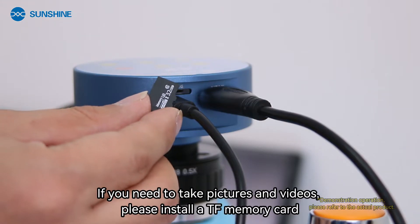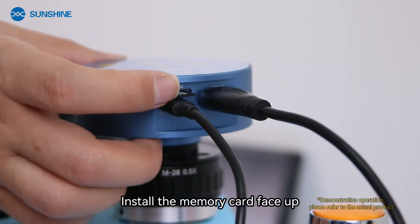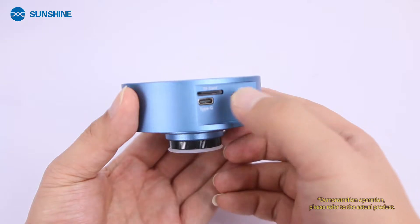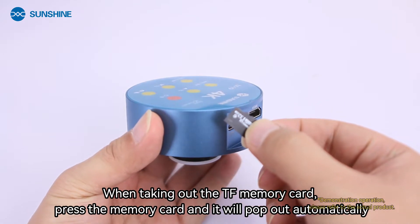If you need to take pictures and videos, please install a TF memory card. Install the memory card face up. When taking out the TF memory card, press the memory card and it will pop out automatically.